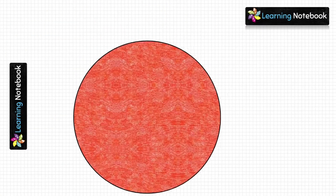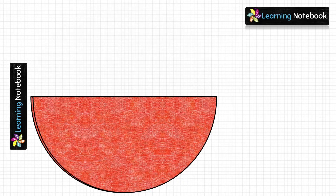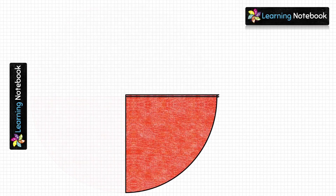Now take the red circle and fold it in half. Again we will fold this semicircle in half as shown here. We are doing this because we want to create a flower design out of it. Now fold this two more times again in equal parts.